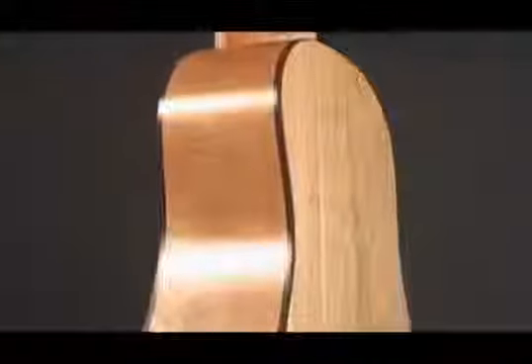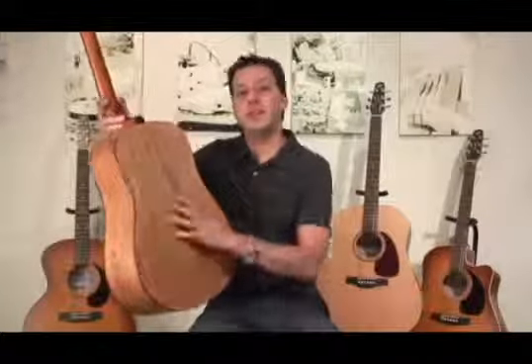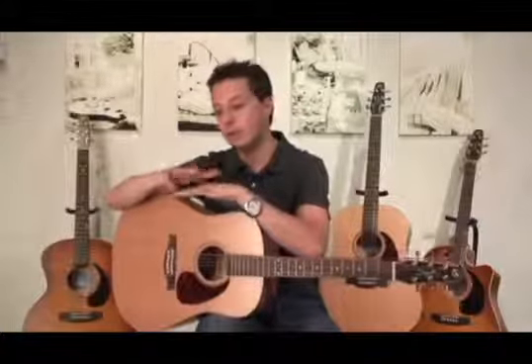Everything in the original series consists of wild cherry back and sides. We use a 3-ply hardwood laminate which is hard and reflective — that's what you want from your body. You want a guitar body that takes the sound and shoots it right out of the sound hole. By using 3-ply of real solid wood and cross-laminating it, we get structural integrity and something that is very hard and reflective.